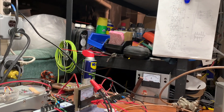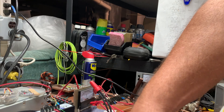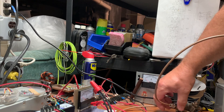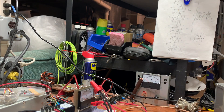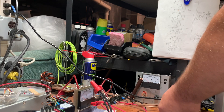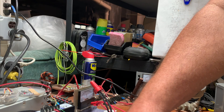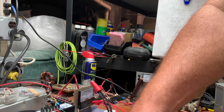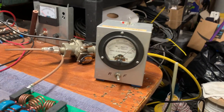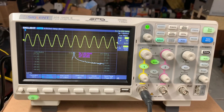Now I'm going to put the low-pass filter in line. Something about a kilowatt — let you see how nice everything gets cleaned up with the low-pass filter.